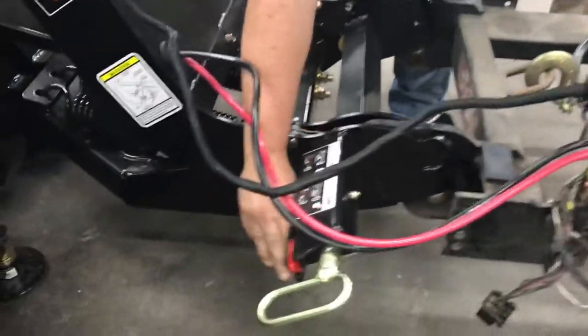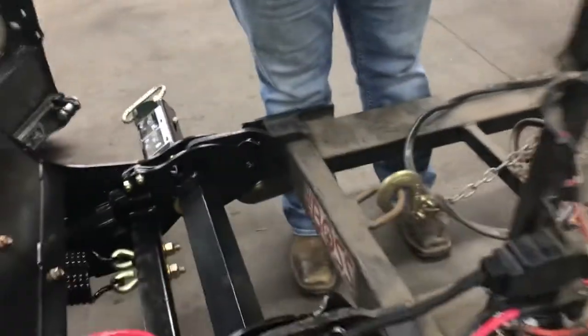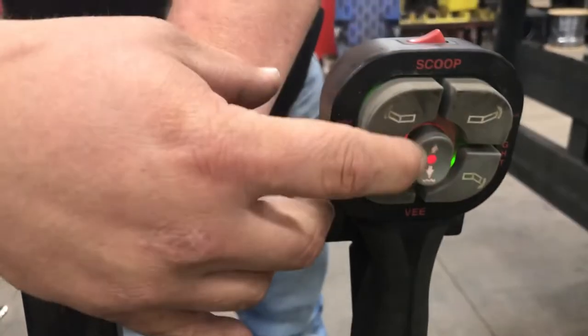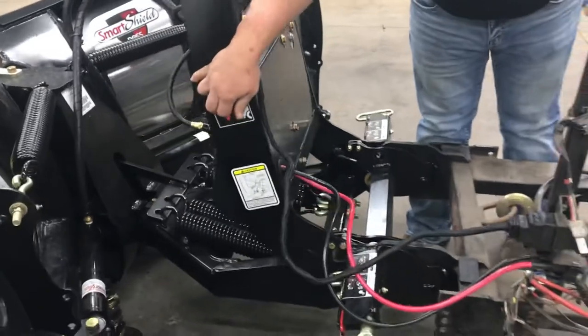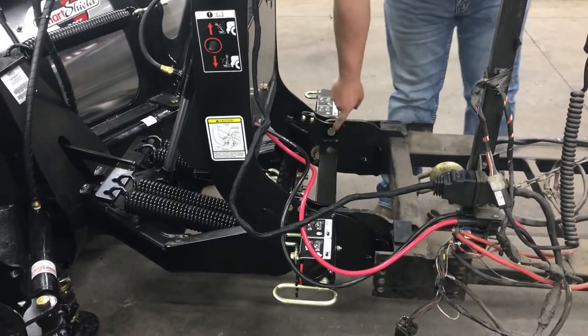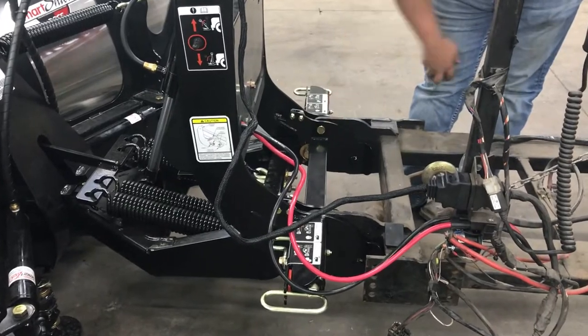Down here on the smart hitch, you're going to flip these levers — that's spring-loading the pins. Up top, the controller is on; we're going to put it in float mode. Two taps down turns it red, and that allows the smart hitch to work. As you can see, the pins are now locked in and the plow is ready to be used.